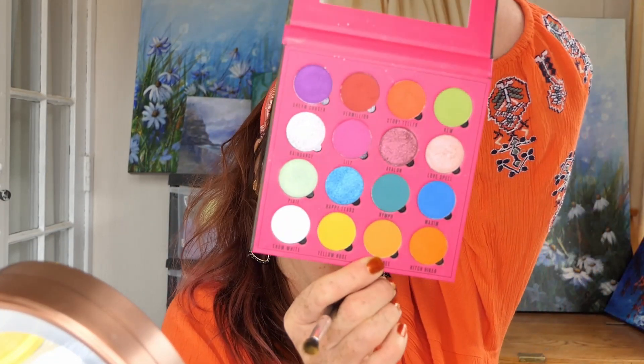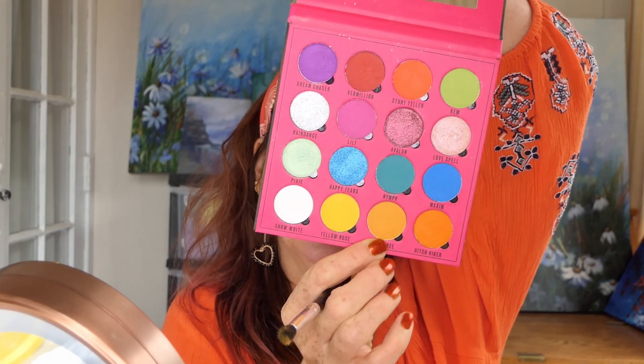Now I've gone out of the Jaclyn Hill palette and into the Daydream palette. I'm using this Bumblebee color, which is a mustardy yellow, because I wanted that kind of mustardy yellow touch. Something a bit brighter.